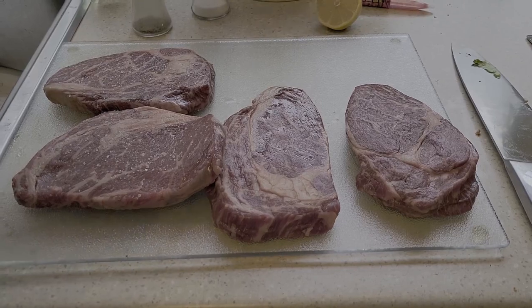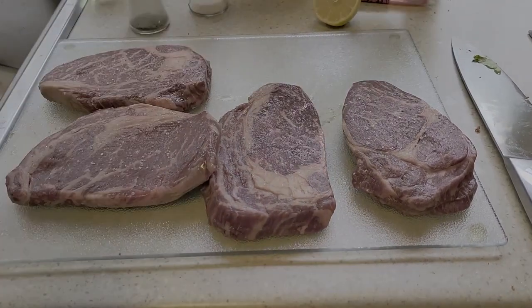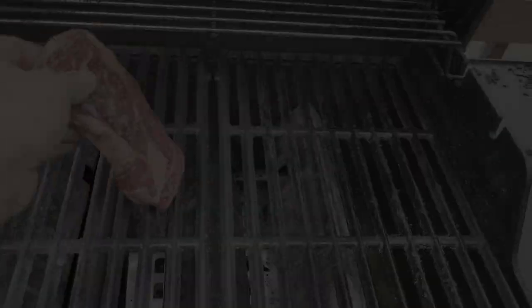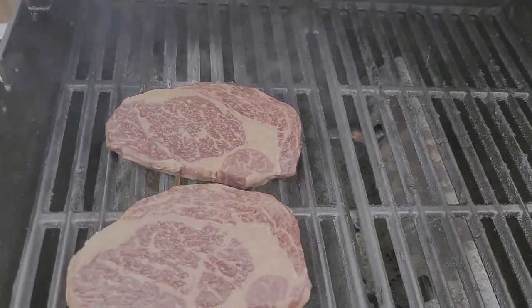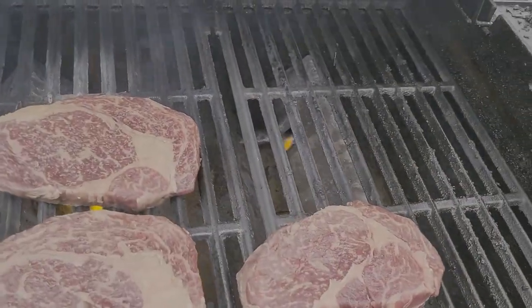And of course, the star of the show — the Wagyu ribeye. Ten ounces of glory right there. I simply dried it, salted it, and seared it. This melt-in-your-mouth meat means nothing else.